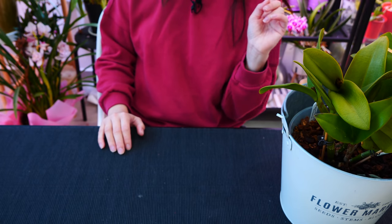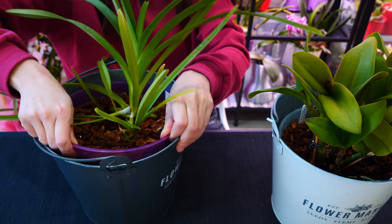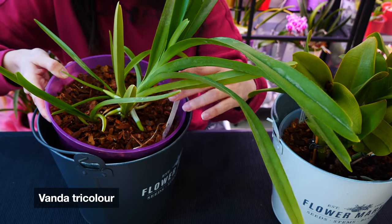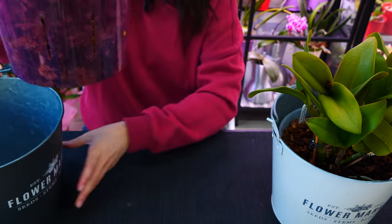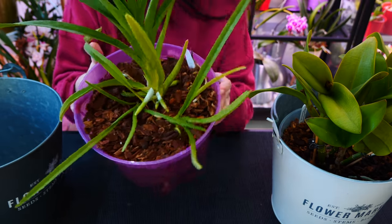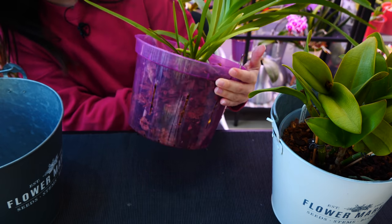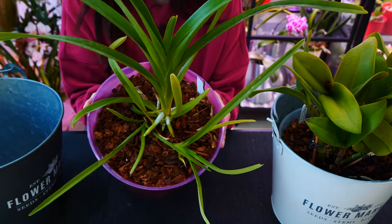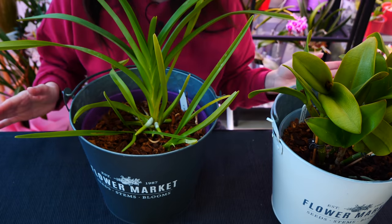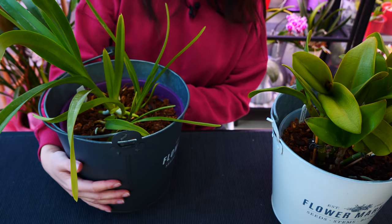These pots are great for Vandas. This is one I recently repotted in December - it's actually a keiki. The mother plant had some issues with the stem, so I removed the keikis. It's the Vanda tricolor, which I've had for a few years. The mother plant had some stem issues - it was bare with poorly grown leaves up top - so I decided to refresh it. I saved the keikis, discarded the mother plant, and potted in this eight-inch slotted pot. I already see roots on the sides growing. This keiki is already adjusted to being potted. These pots combined with the buckets I find locally make for a really good setup for bigger Vandas.